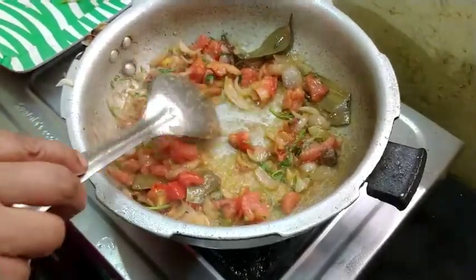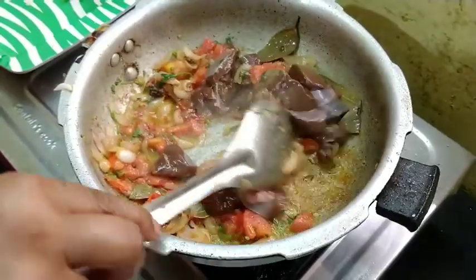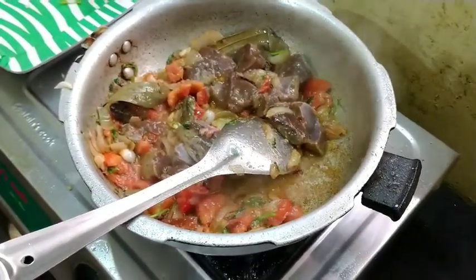Now, we have to add the lamb to the lamb. We add the lamb.